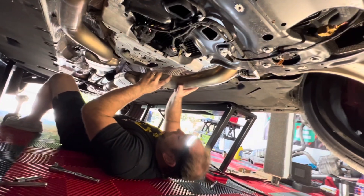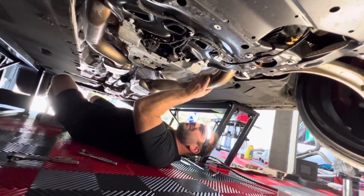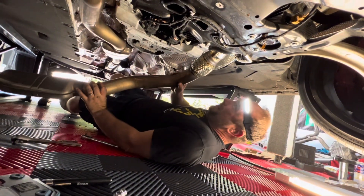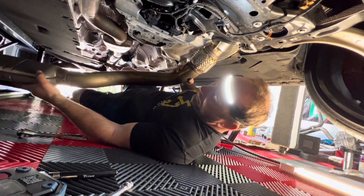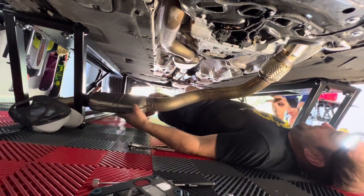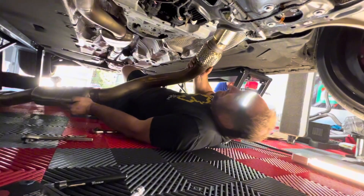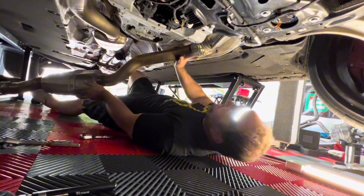You're going to slip it off the studs, and then sort of rotate it around. We remember this being pretty difficult, actually, because we've got the quick jack in the way. If you have a four-post or two-post lift, just swing it around to your heart's content. If you're on jack stands, though, you're going to have a similar problem.